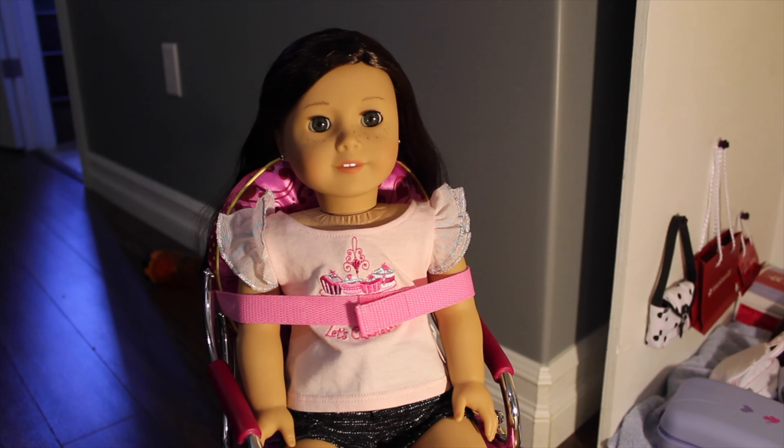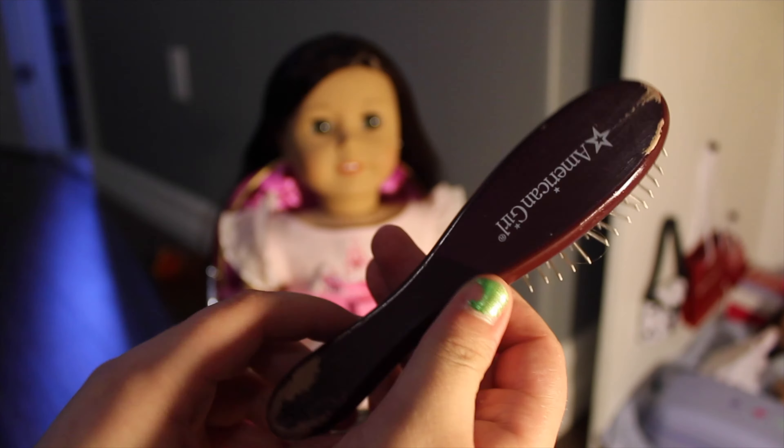Let's just get started. For this hairstyle, you're going to need a doll with medium length to long length hair, your American Girl hairbrush or a wire wig brush, and a hair tie.